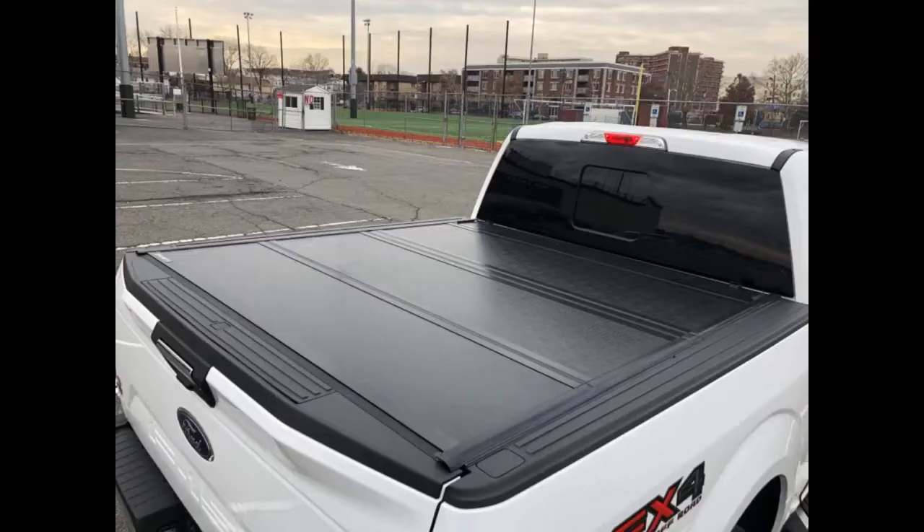It looks fantastic and works like a dream. I'd say it's about 90% waterproof. It's been in some hard rains and just a little wet at the bottom, but my gear was dry.